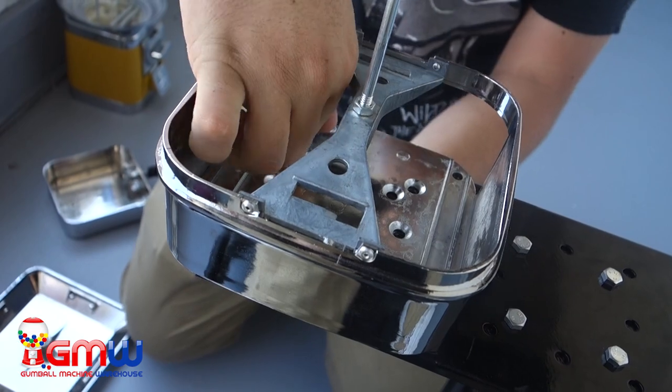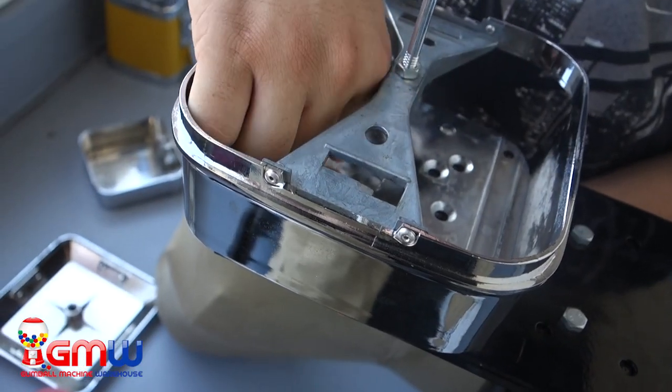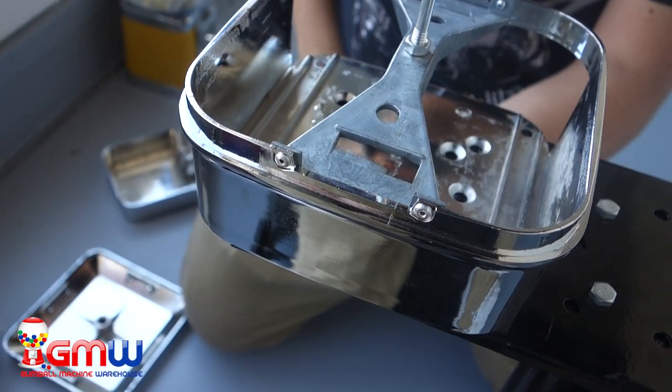Once we've done that, we're going to take the base of the Rhino Pro and place it on the left or right side of the Rhino Pro Monster Stand with the double-head bracket. Then we find the holes that line up and put two or three screws into those holes.